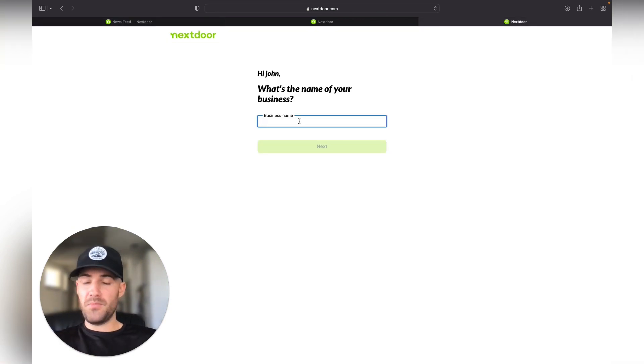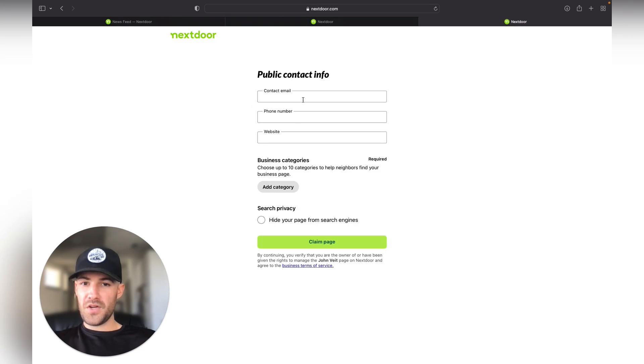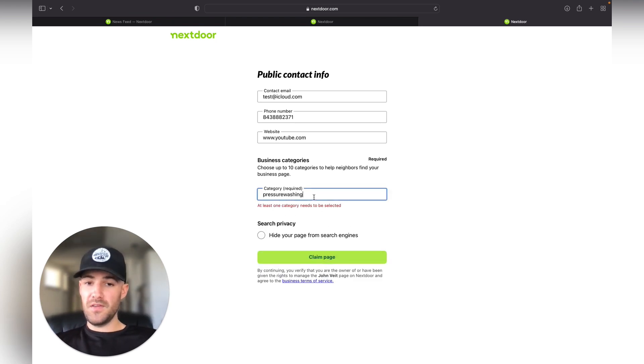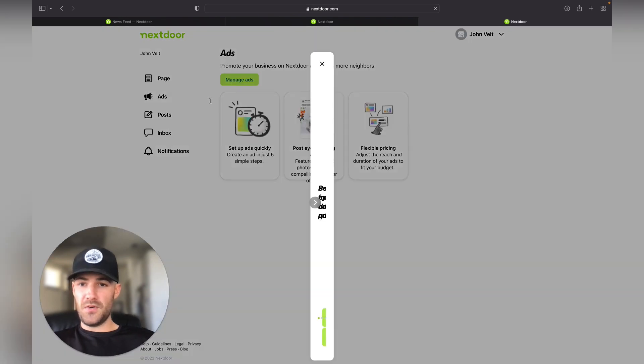Here's what creating a business page looks like. You're just going to put in the name of your company, your address, and your email. Then you're going to add a category — in our case, pressure washing. They'll also ask you for logos and all that stuff, which you can make directly on Canva like I showed you earlier. Making sure everything looks very professional is really going to help you out.